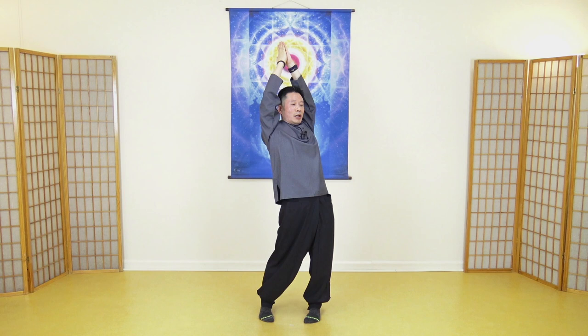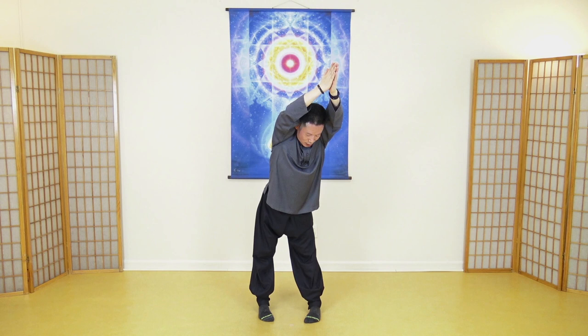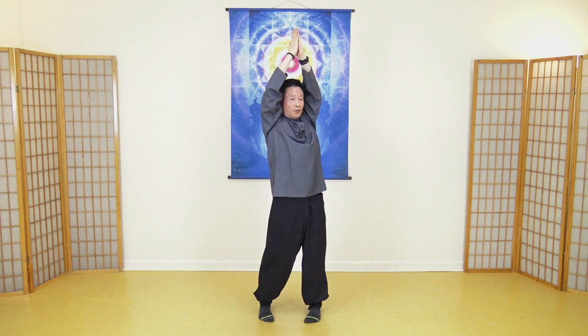Again push your hips back. Make your back roll back arch. One, two, three, four, five, six, seven, eight, nine, ten. Last one — push forward. Bring your arms backward. Ten seconds: one, two — focus on feeling, pressure, getting warmer and warmer — five, six, seven, eight, nine, ten.